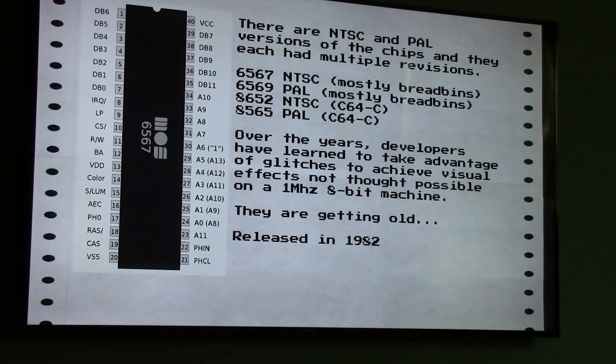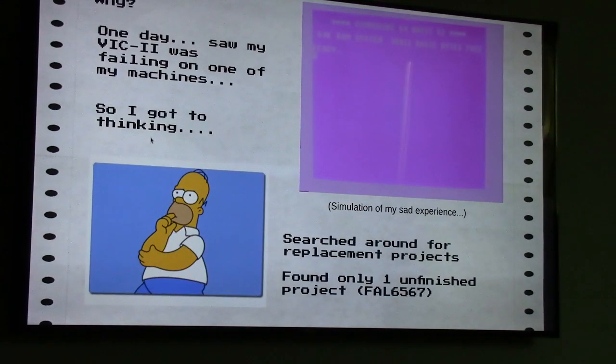Over the years, developers have learned to take advantage of a lot of the glitches of these chips and really pushed them to the limits. The demos they came out with were visually very impressive for a 1 MHz 8-bit machine — they did things that were just not thought possible. But the chips are getting old, released in 1982. One day I turned on one of my machines and got a pink screen. Sometimes they just go, you get a black screen — through heat fatigue, they heat up and cool down repeatedly and eventually fail.